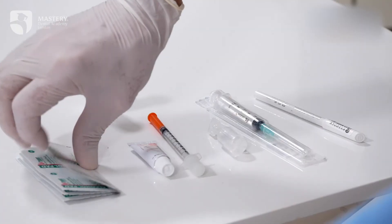Before the topical anesthesia, it's better to start with alcohol to clean up the face, and make sure — if you are dealing with ladies — that there is no foundation or any kind of makeup on the skin.